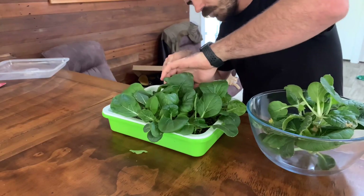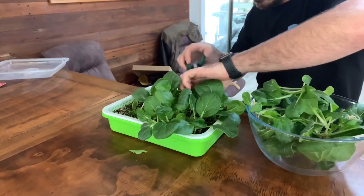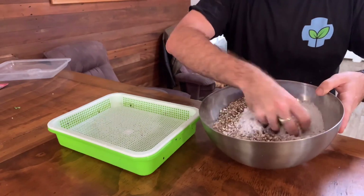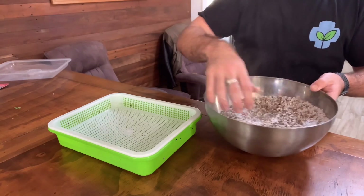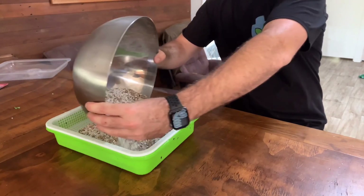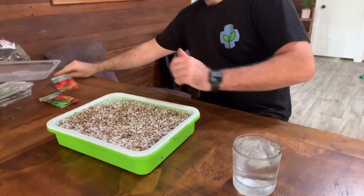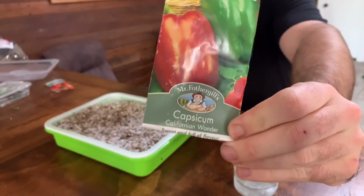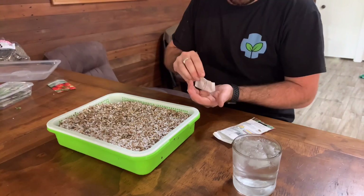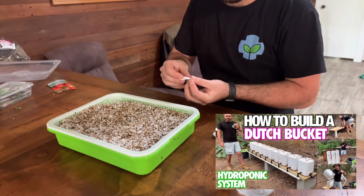To set up the propagator, all I did was take the bok choy I was growing that I'd left too long in it, put that aside for salads, and made up my 50/50 vermiculite perlite mix. I then added that into the propagator — it's a kitchen sprout device, just a different style. To this mix I added some capsicums and tomatoes that I wanted to propagate for my Dutch bucket system.